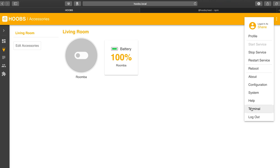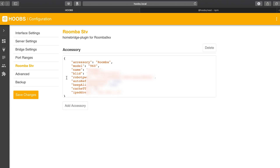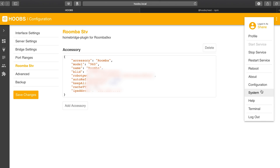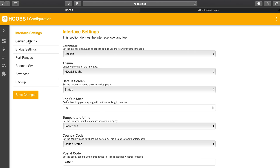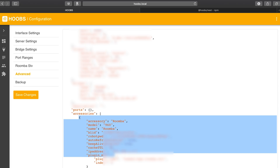There's also a configuration section with system info, help, and a terminal. In the configuration you can see where my Roomba accessory info is stored — this is the information I had to fill in after adding that plugin. The terminal is available for those occasions where you might need to do a little coding or run some commands — I did have to use this to set up the Roomba. The configuration view shows all your accessories and might seem a little intimidating at first, but it's really not that bad.